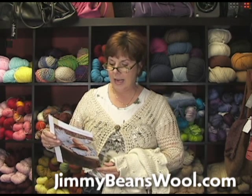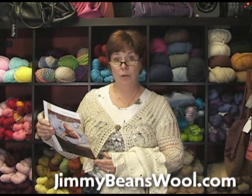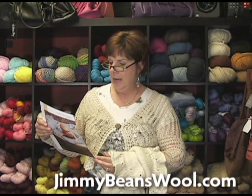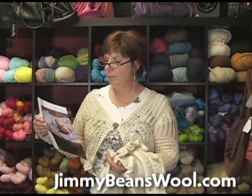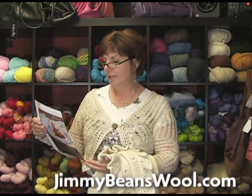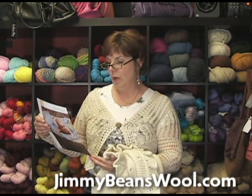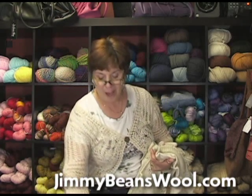It calls for seven hanks of the worsted hand dyes. Give me a call and I'll help you with the yardage on the cotton — we do have it set up as a kit. The finished measurement of this is 27 by 26 inches, which really is perfect for a newborn. The gauge is three and a half stitches and four rows to one inch. It's a very simple one-page pattern — we all like that.